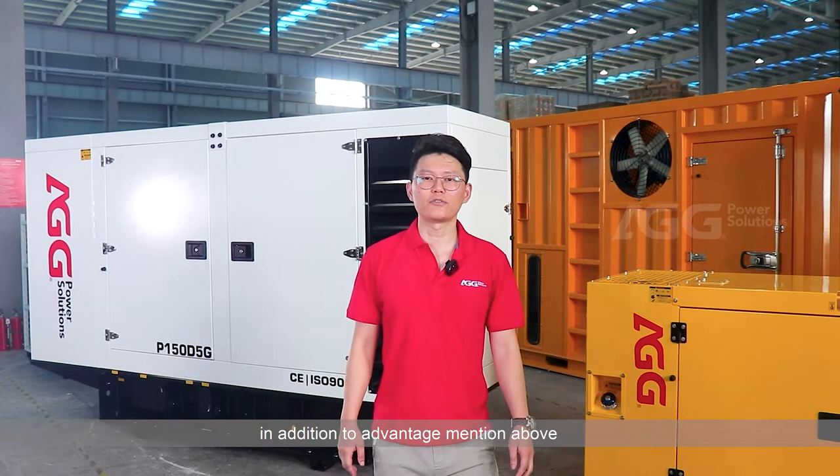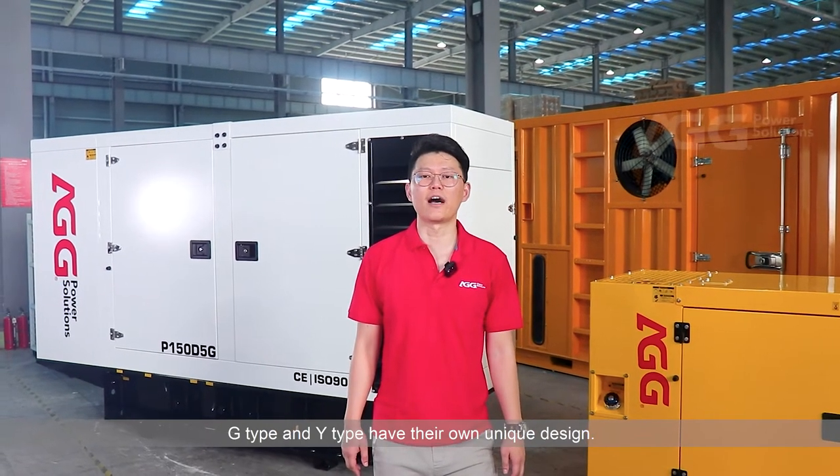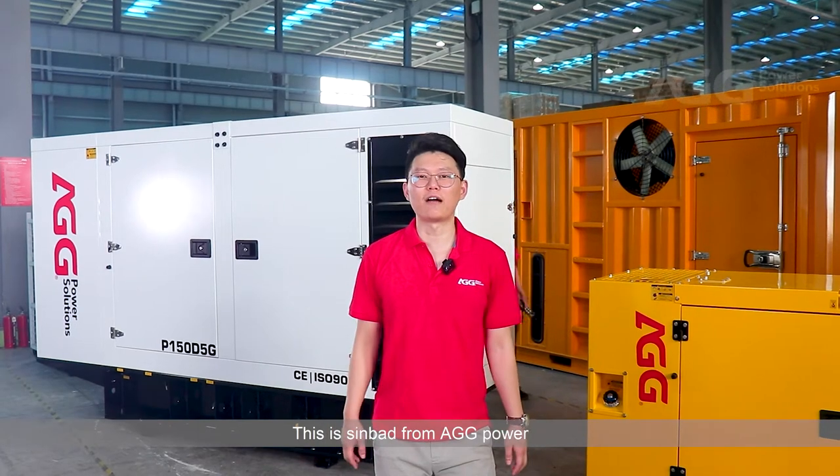In addition to the advantages mentioned above, the G-type and wide-type canopies each have their own unique design features. This is Simba from AGG Power.